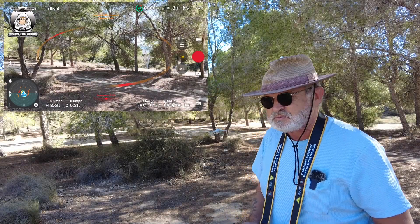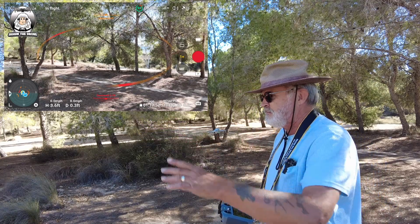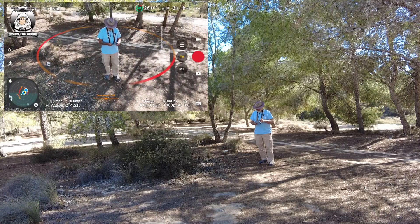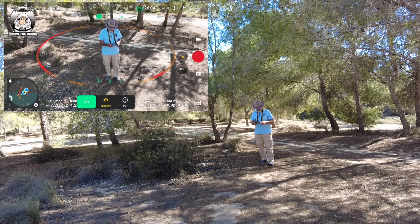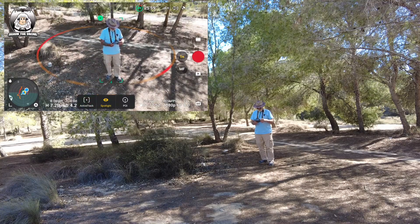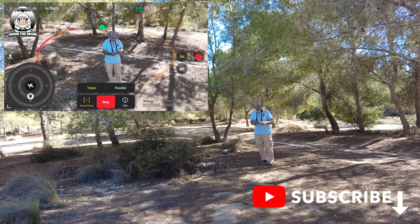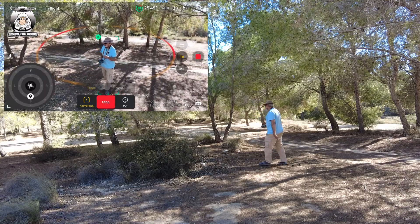At the moment you can hear it tinking away - it's close to things. I'm going to set it back over that direction. Bring that gimbal up, we're just getting it set up first. Draw the box around me, put on active track. I'm going to put on the video as well. Okay, it clicked out - doing it again. It's on trace so the drone should be following me.